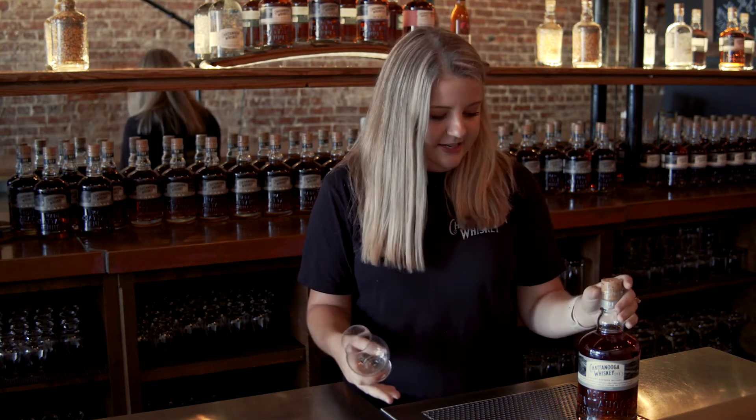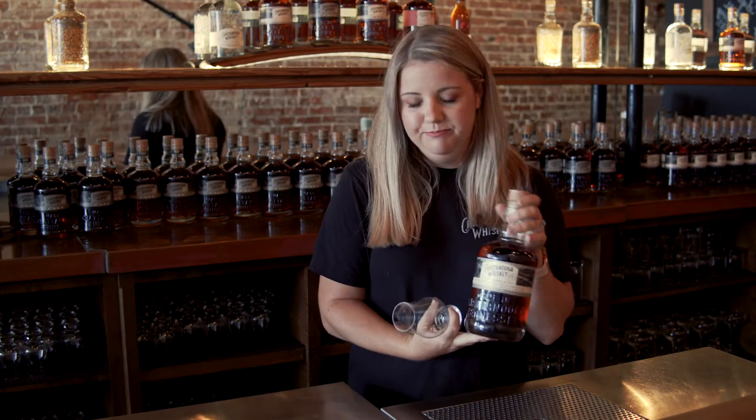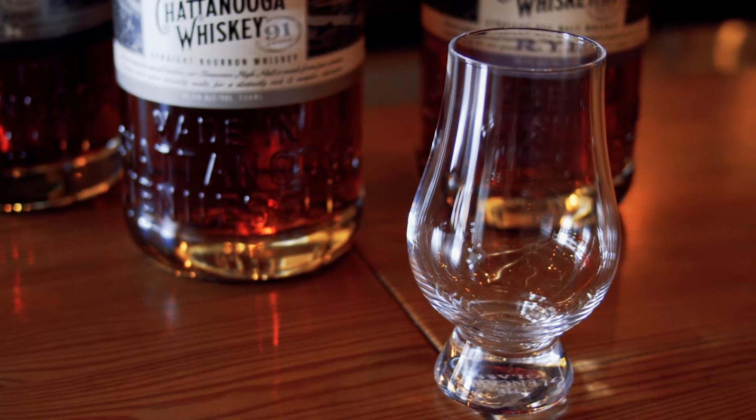You guys should be tasting the 91. But before we get to that, we're going to focus on the basics. First things first — glassware. If you don't have one of these — this is called a Glencairn — it's usually a pretty standard whiskey tasting glass.